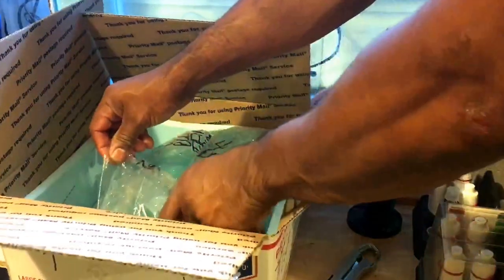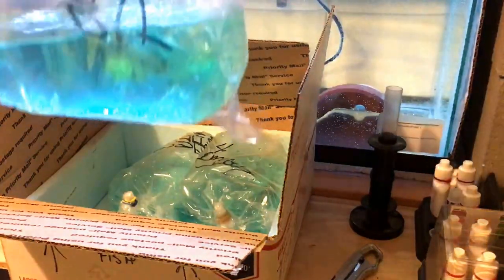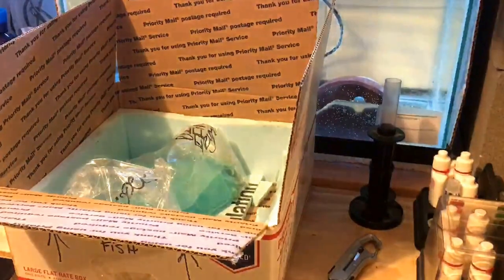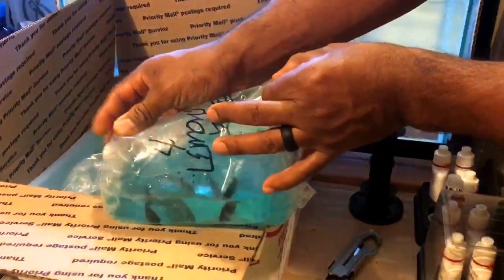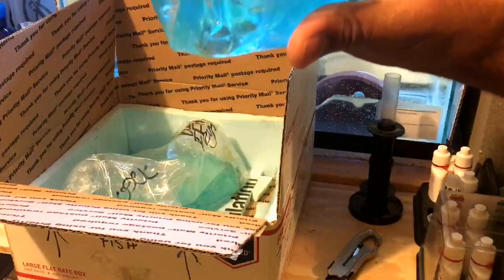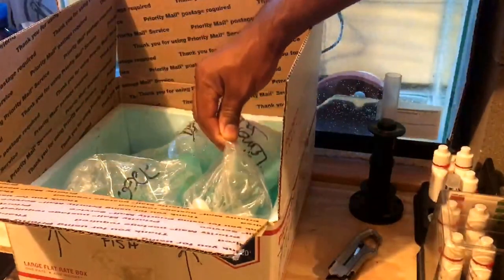I see movements. Here is an Obie Peacock - kind of hard to see there, but it's in there. We have four Lemon Jakes. Now these are unsexed. There is one that's definitely a male because it was colored up. But obviously they've been in the box for a day and a half, so it looks like all four are doing fine. These are pretty small - about an inch and a half to two inches.